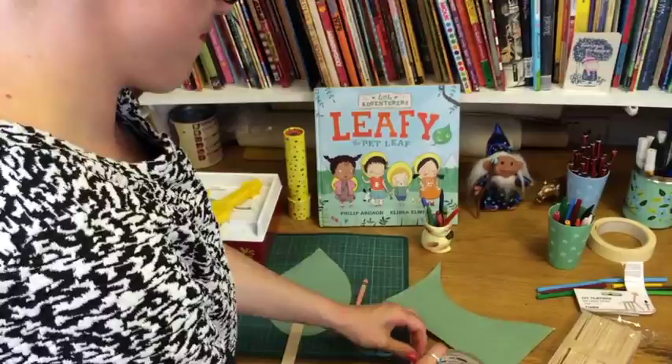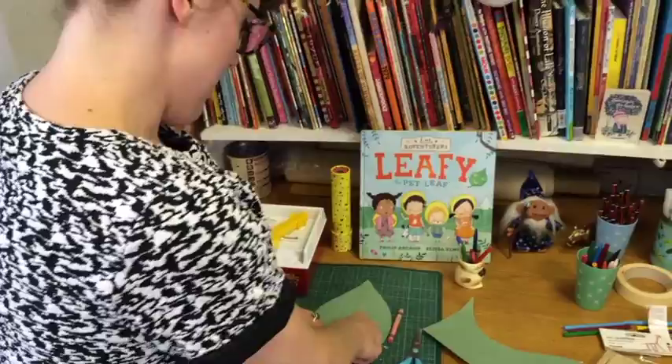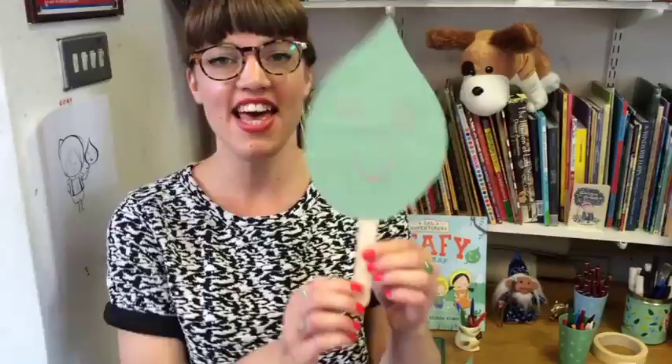Mm-hmm, like that. Probably best not to use your teeth. There we go. Finished! You can decorate your lolly stick if you want to. But here is my pet leaf.